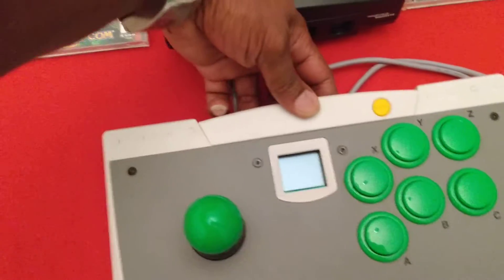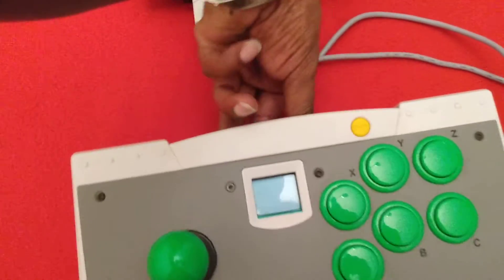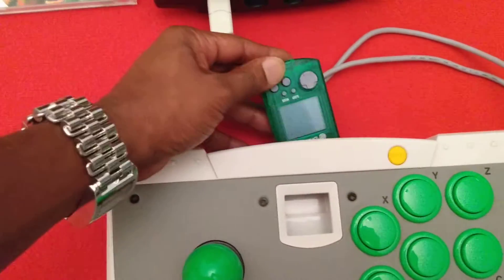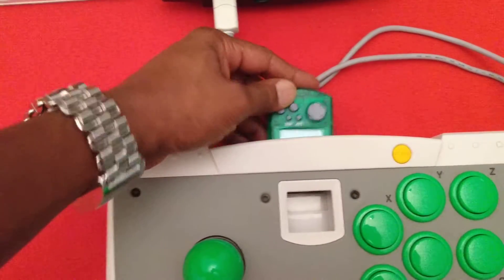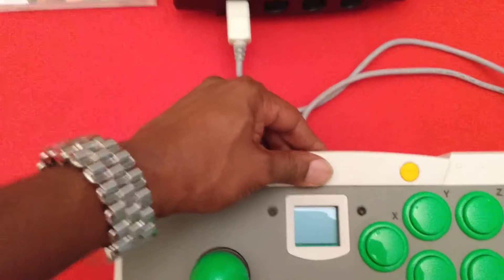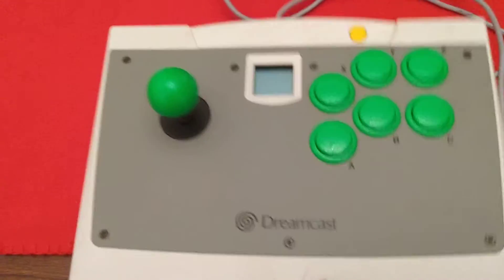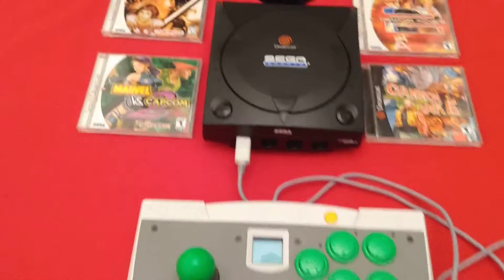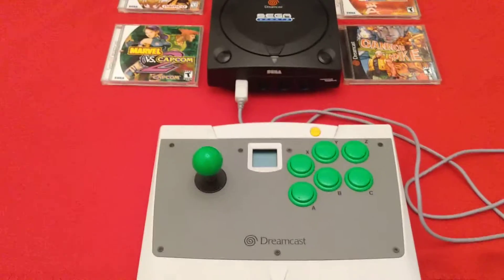You can put the VMU — it can be inserted in here. It fits rather snugly, just like so.